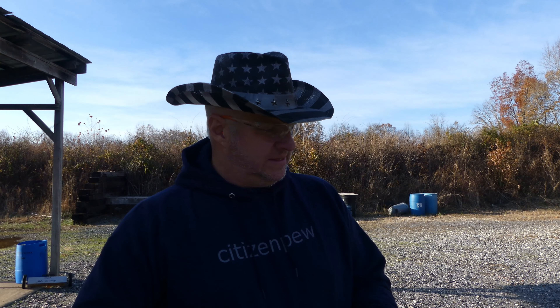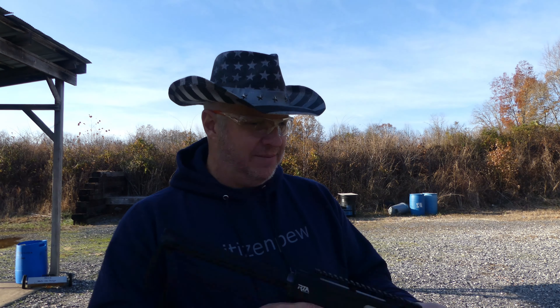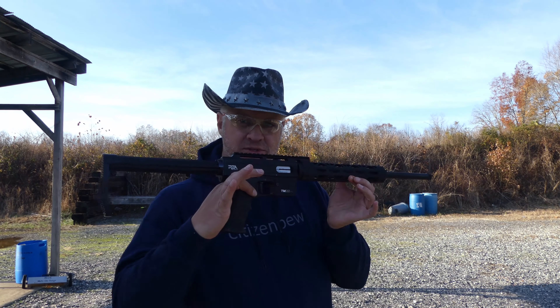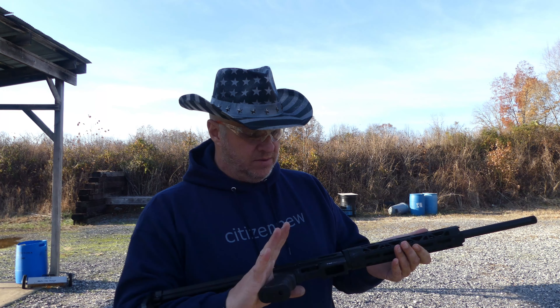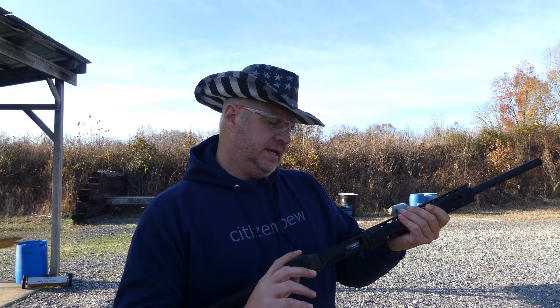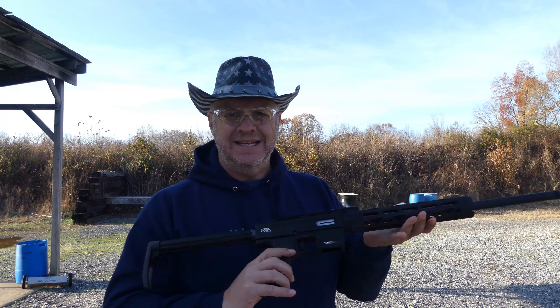Hello, welcome back to Citizen Pew — this is Citizen Pew commentary. Today I'm going to be talking about this guy right here, as you saw on the thumbnail. This is a Rock Island Armory TM22; it does have a dash A dash 18 — I'm not sure if that's part of the name, but it's the TM22.